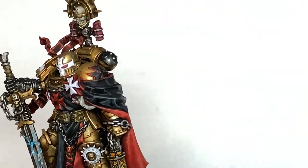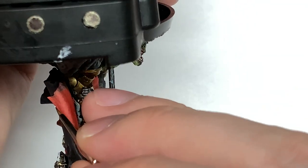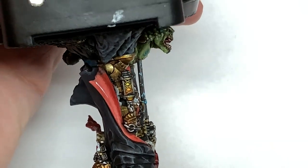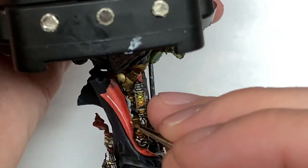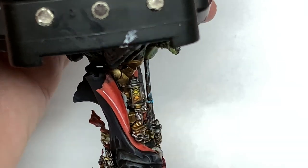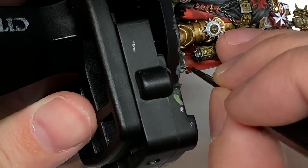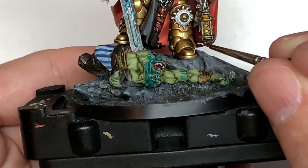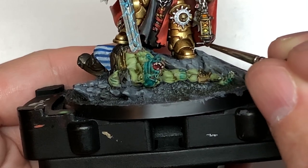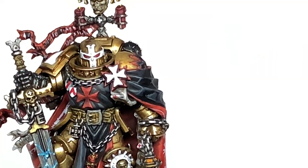I'm going to use a little bit of Vallejo White. I'm going to start doing the decorative pattern on his cloak — he has, from the edge, maybe about two millimetres from the edge of the cloak, this white line going all the way around it, which then has sort of like half Templar symbols on the inside edge of it. It's not too hard to do — it's just a series of Vs, colouring in a little bit of the V and then touching up the edges, because if you're like me you will get those Vs slightly wrong.